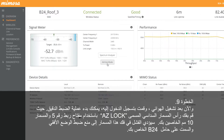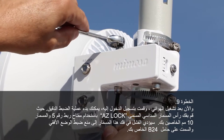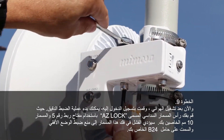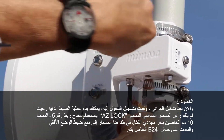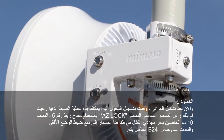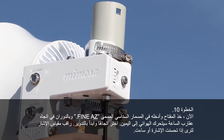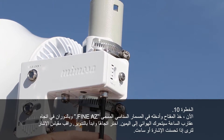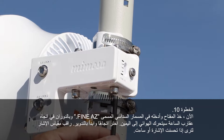Now that the radio is powered up and you are logged into the radio, you can start the fine adjustment process. Loosen up the hex head screw labeled ASLOK using your number 5 hex wrench and your 10mm wrench. Failure to loosen the screw will prevent you from adjusting the horizontal or azimuth on your B24 mount. Take your hex wrench and insert it into the hex screw labeled fine ASLOK. Turning clockwise will move your radio to the left, while turning counter-clockwise will move your radio to the right.